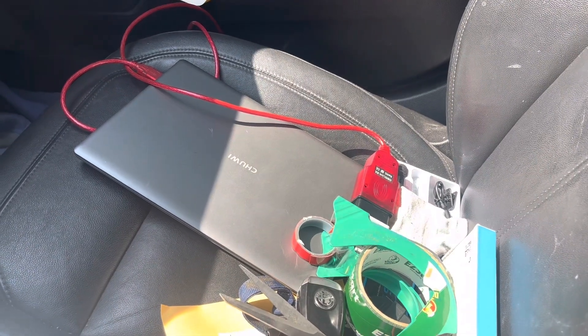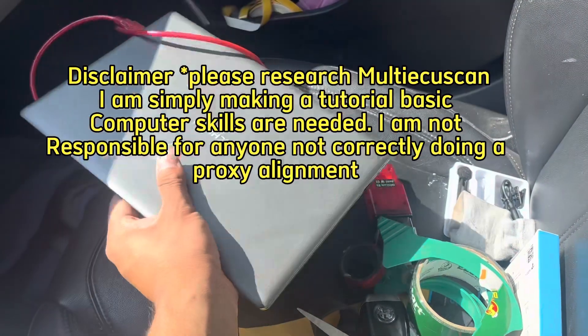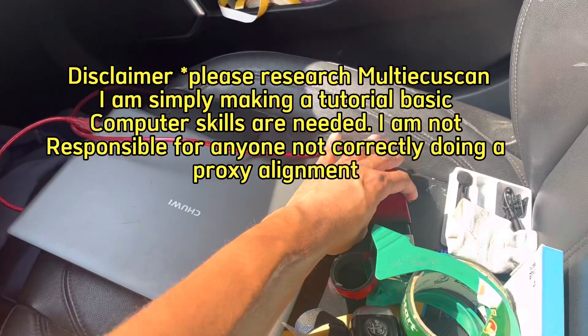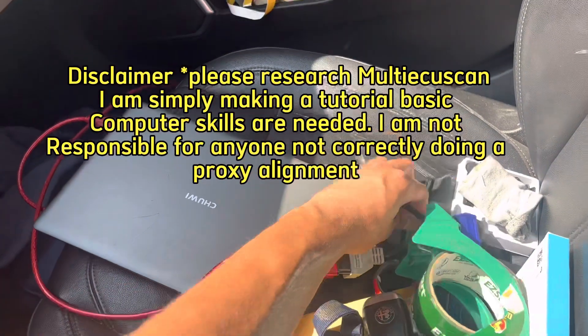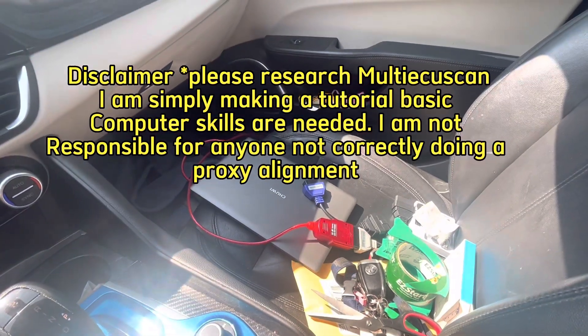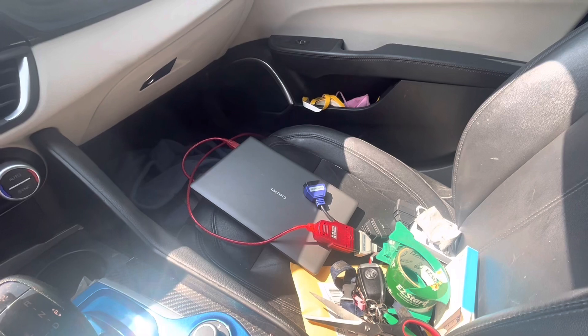For this mod you're definitely going to need multi-scan ECU. I bought a cheap little Amazon laptop and downloaded multi-scan for 50 bucks. I also have the data link cables with the gray and the blue adapters. It's not too hard to do — it took me about 10 minutes in total, maybe less. It's definitely a cool mod.